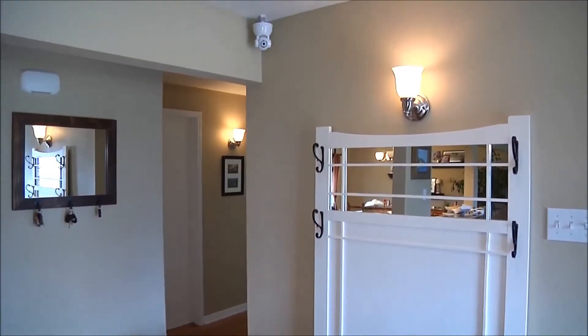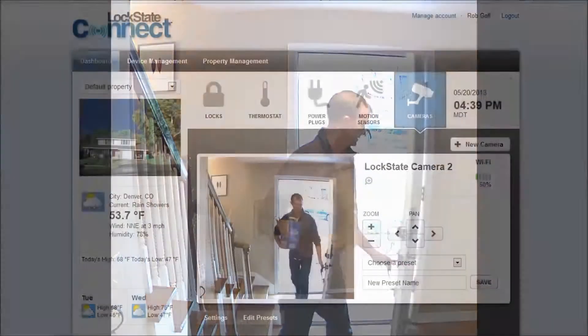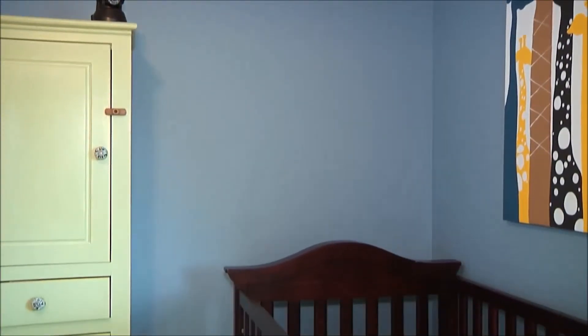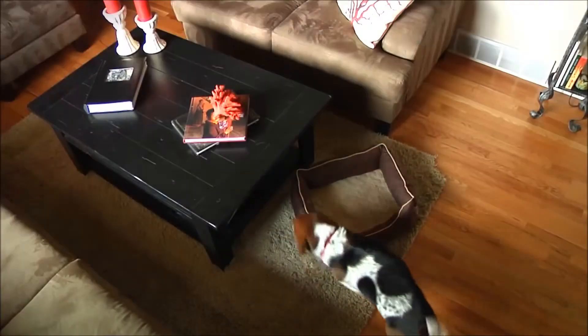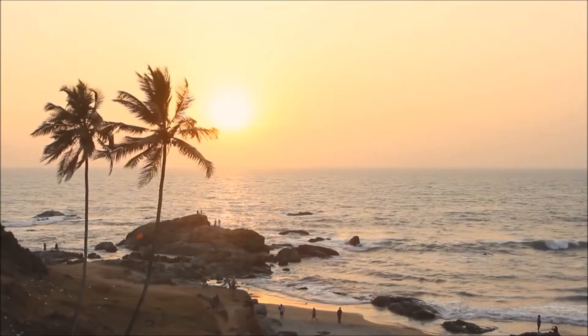With internet connected cameras, you can keep an eye on who's coming and going. Ensure your baby is safely sleeping. Check in on your pets while you're away. Or watch the view from your vacation home.